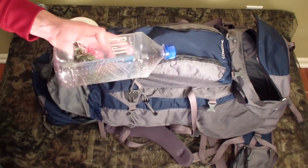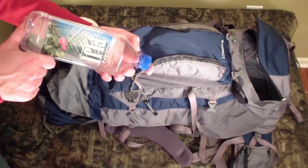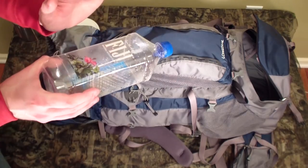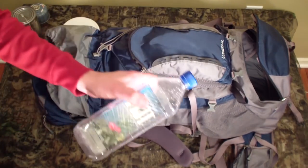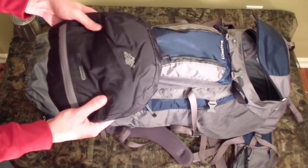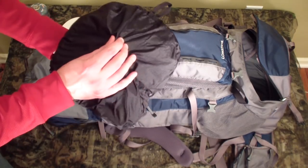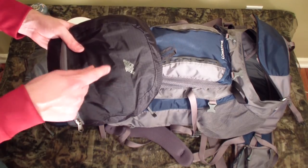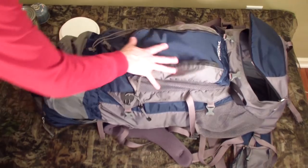An extra liter of water kept buried in the pack to prevent freezing — a slightly sturdier Fiji-style bottle, though I actually brought a flimsier Dasani bottle. Regular plastic bottles will freeze and crack so be careful. Also a packable EMS day pack that I use as a pillow — stuff an extra shirt inside to make it fluffier. It's dual-purpose: pillow at night, lightweight day pack if I want to set up a base camp.